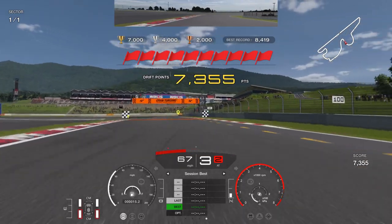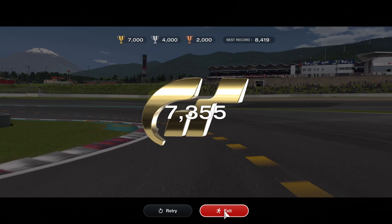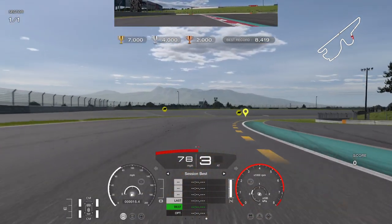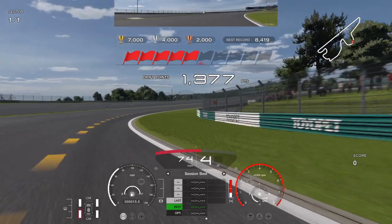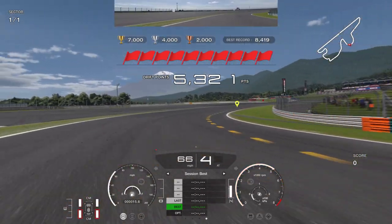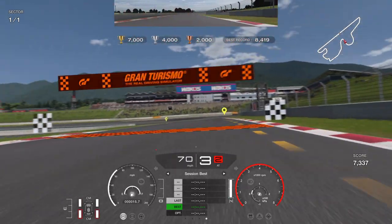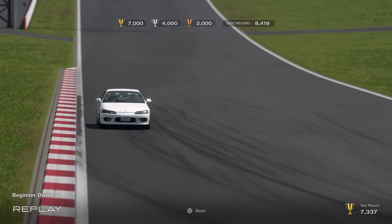It's one continuous drift — don't break it up. It's very difficult, trust me. I don't know how to explain what I do, so: I just hit the brake straight away, let it bring the car around a little bit more, and then just keep your controller and throttle under control.